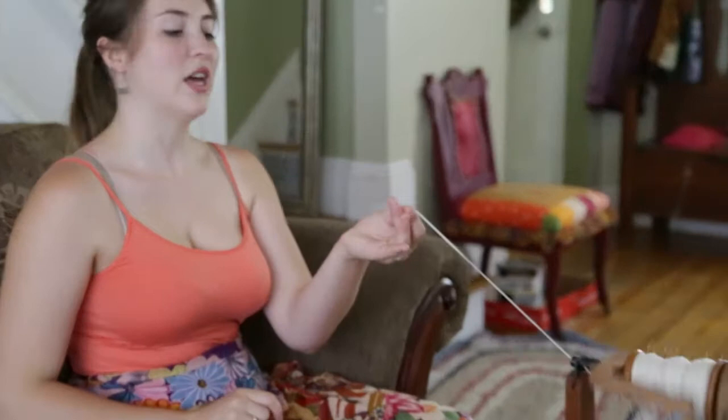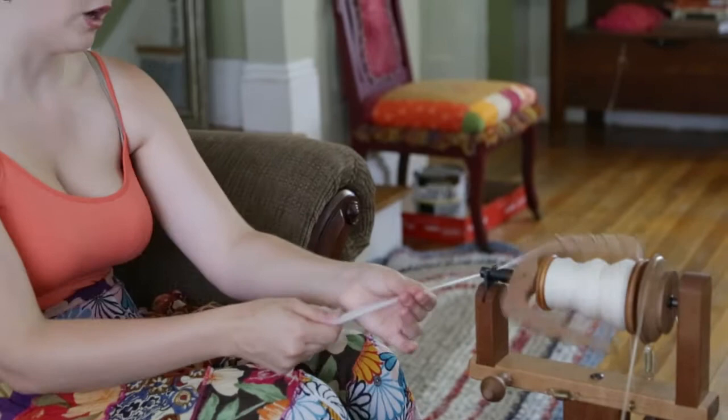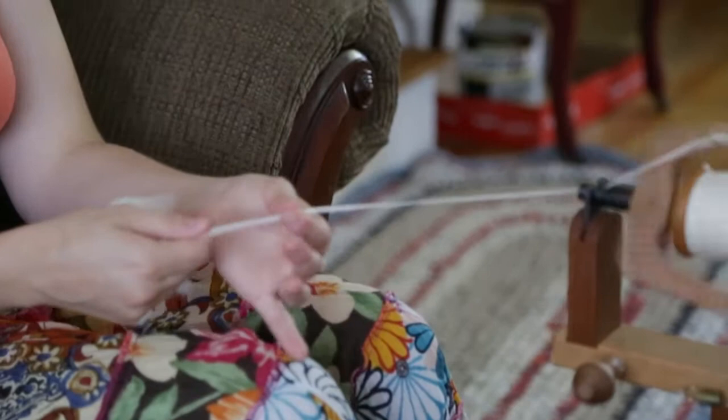When I spin, I have to move my feet to get the pedals going. Then I take the roving, attach it, and let the twist stay in front of my fingers. I slowly slide my hand back, using my back hand as a kind of controller for how much wool is getting into the front hand.